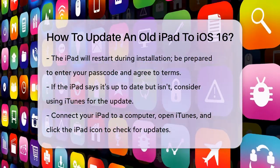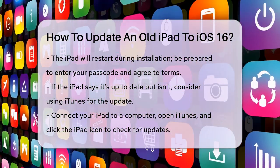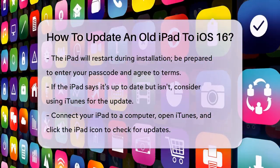You'll be prompted to enter your passcode and agree to the terms and conditions. If your iPad says it's up to date but you know it's not, you might need to use a different method.